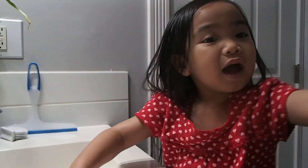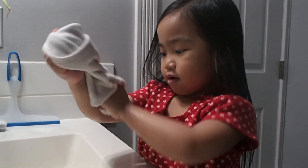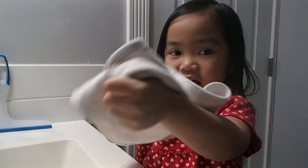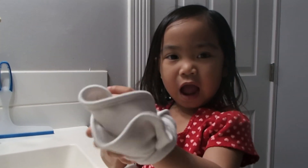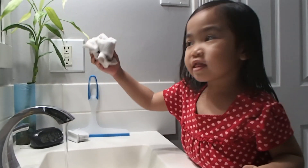Go get a towel to dry your hands. Close the faucet with a towel.